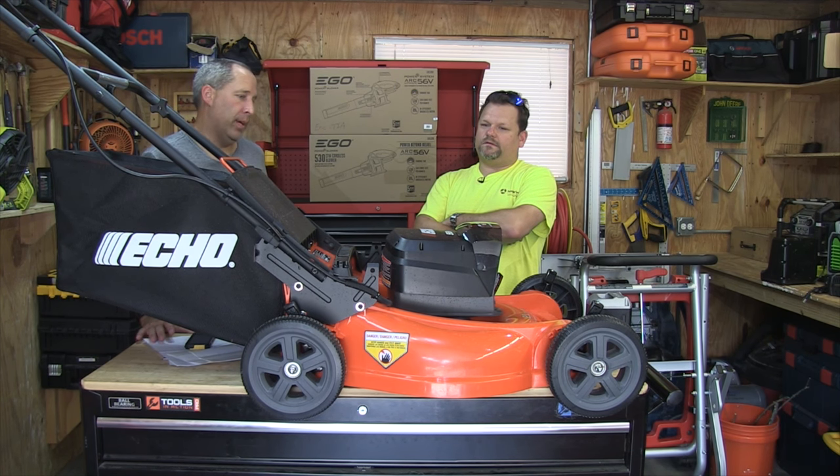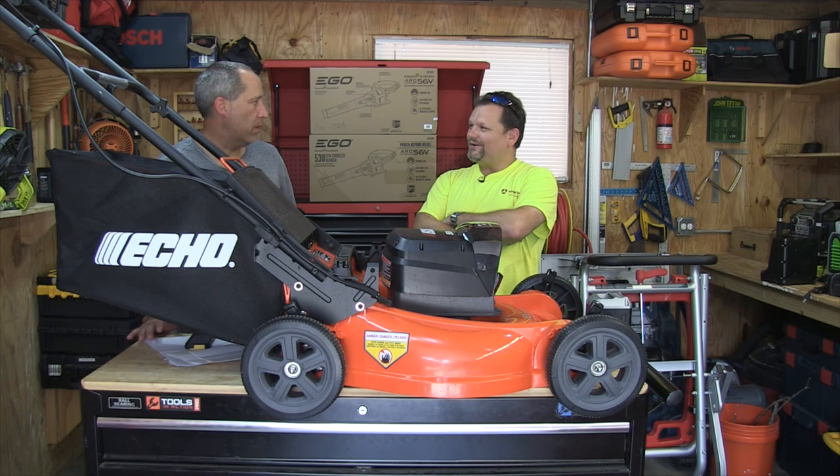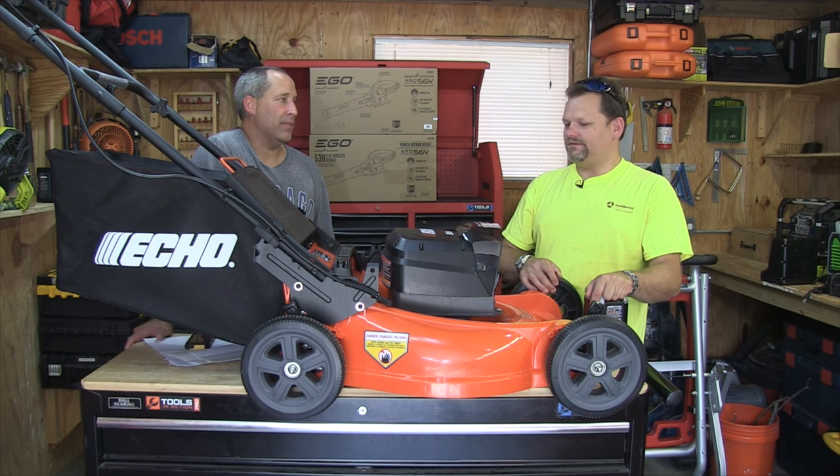I had an Ego chainsaw that died prematurely. So did I. It kind of left a bad taste in my mouth. I never went back to them — it's just personal opinion. That was like eight years ago, but I haven't gone back to them since.